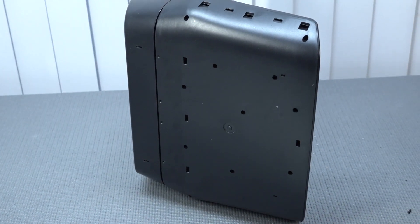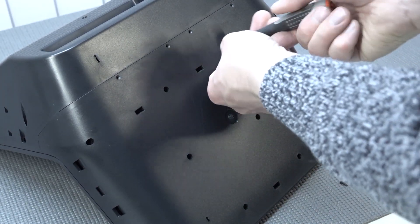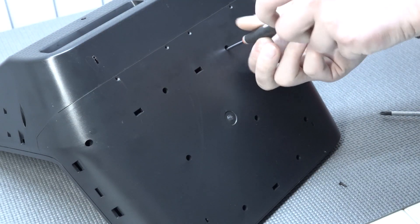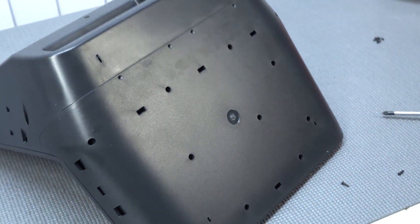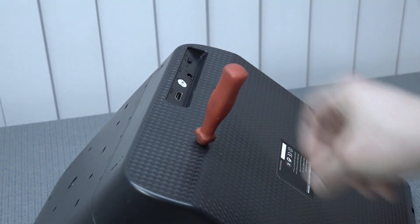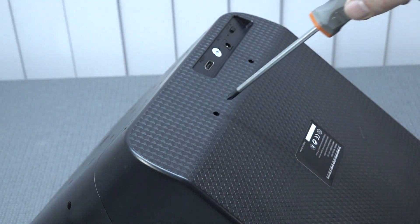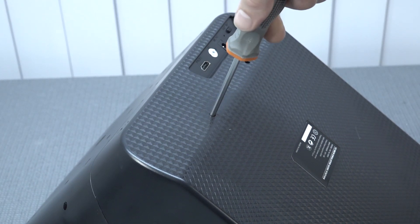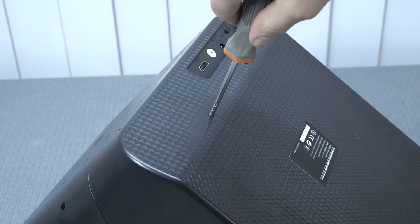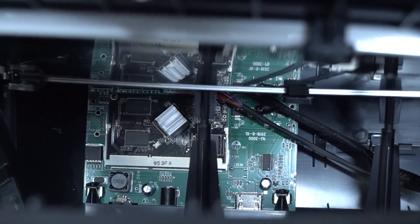The bottom plate clips together and I couldn't remove everything properly. There are a huge number of screws at the bottom, and some I cannot remove because my screwdriver isn't long enough or thick enough to fit. So we cannot do a full teardown, but I can give you a quick look inside.